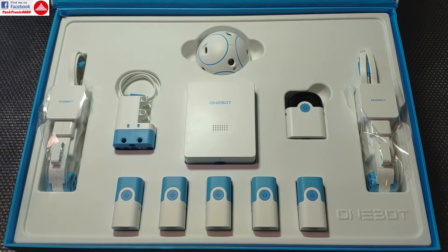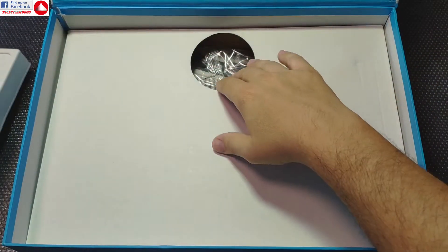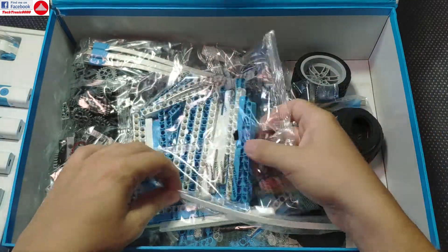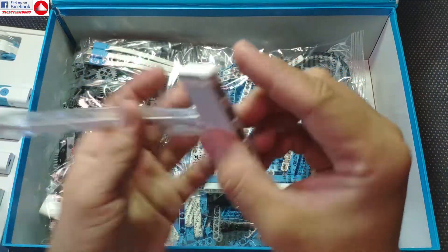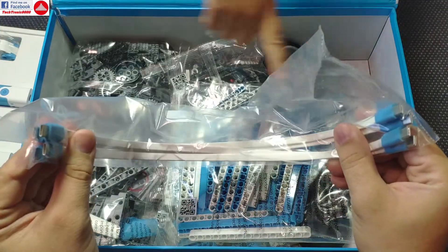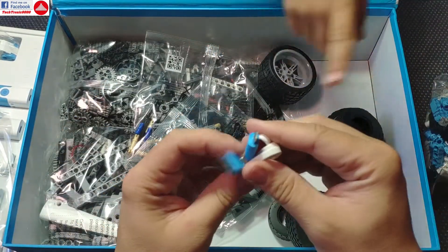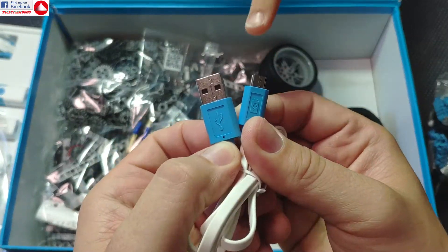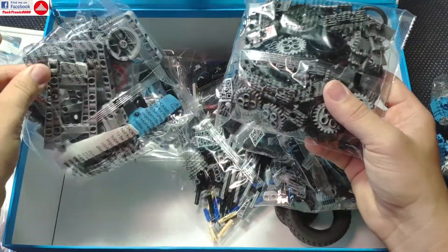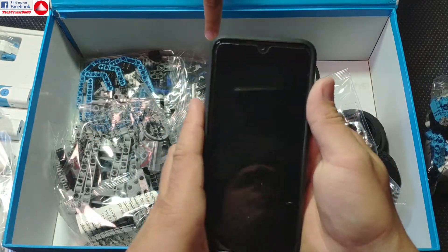Hopefully we can do something a lot more interesting. Under the main sensor tray we get the actual construction part — about 1000 parts. Here is the hub, and we also get extension leads for connecting the sensors, a charging cable, and all the parts needed to build not one but actually several types of robots.